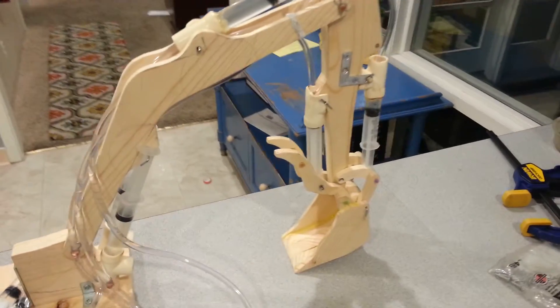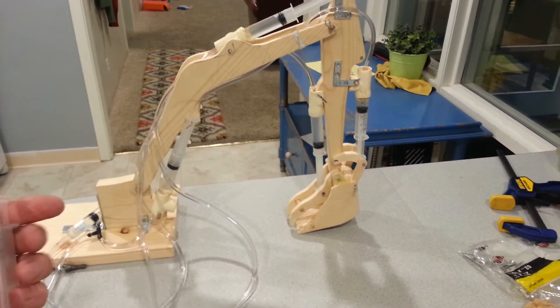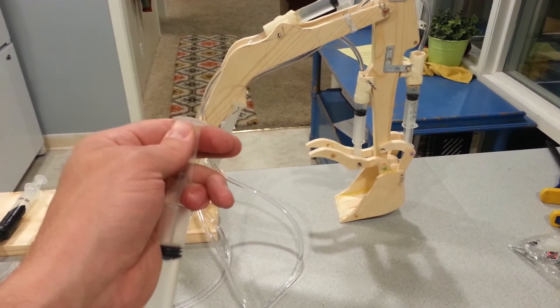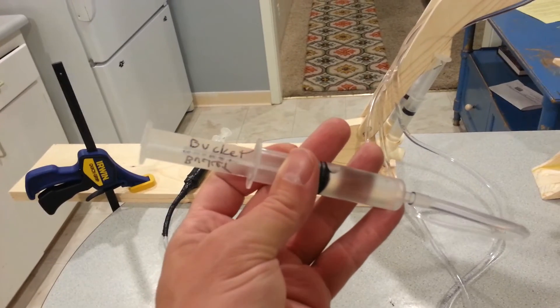Let's try the thumb. We'll have these mounted so you can do it with one hand easier, but not yet. Bucket.